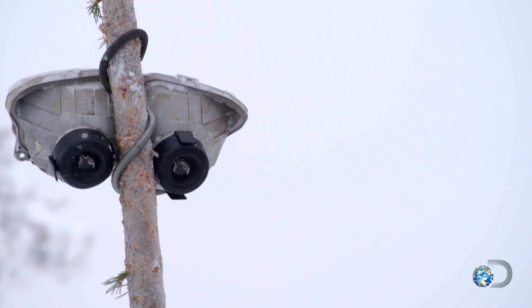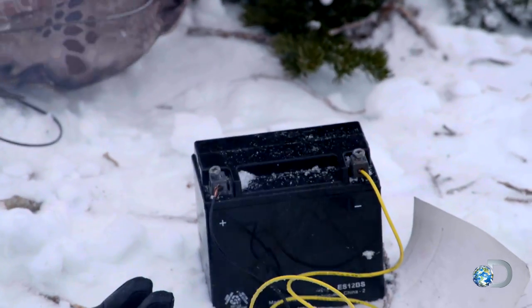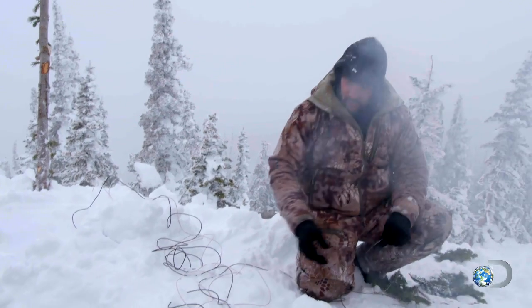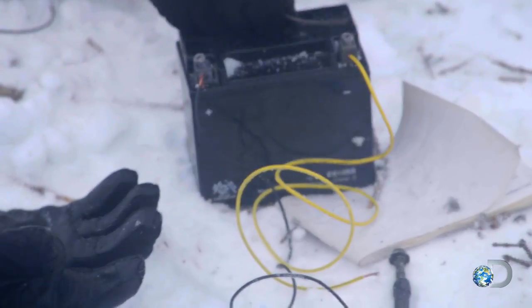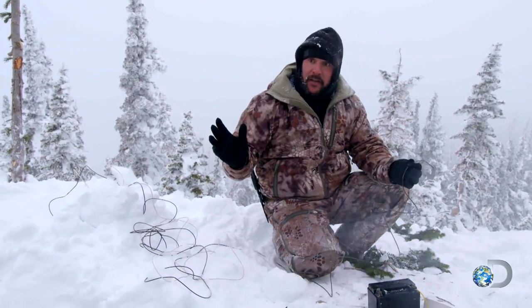So very simply, I'll connect two wires here, come straight down to the battery, connect one end to the positive terminal, then with the other end I'm going to go da-da-da, da-da-da, da-da-da. That's Morse code — SOS.